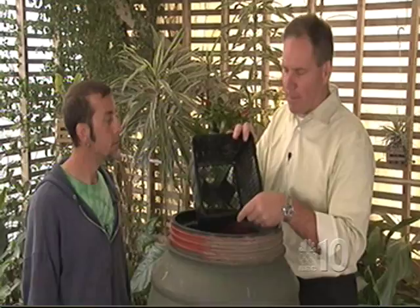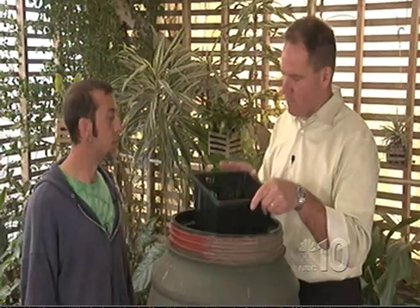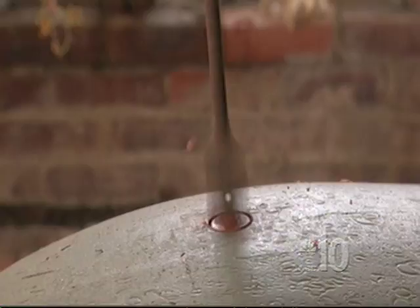The mesh here is fine enough to keep larger things out, but a mosquito could get through. You can get what's called a mosquito dunk, which will kill the larvae in the water — so mosquitoes will get in, but none will be able to breed. And it doesn't affect your plants whatsoever.